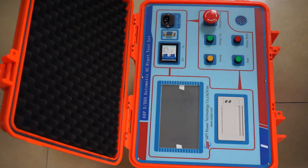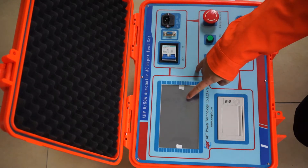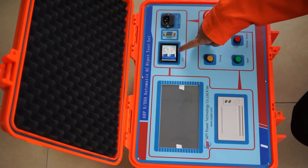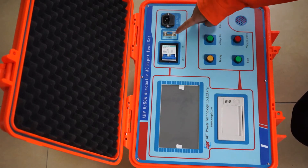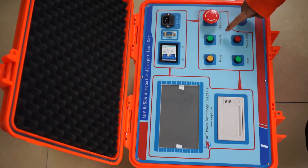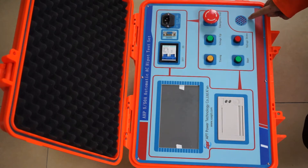I will introduce the panel of the control box. This is the LCD screen. This is a printer. This is the power switch. This is the RS232 communication interface. This is the power socket. This is the function button. This is the sound alarm.